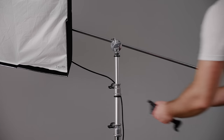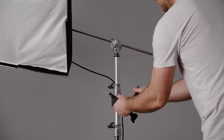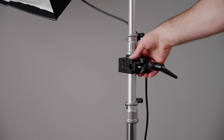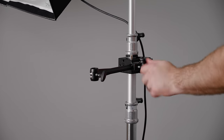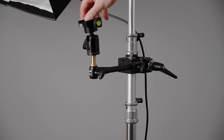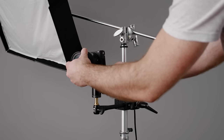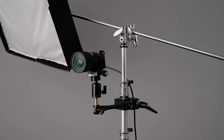With the light in place, we can move on to the camera, which involves adding our super clamp to the stand. Super clamps have a very specific attachment point that allows you to slot in the six inch extension. From there, add the included spigot, and finally thread on your tripod head. I'm using a cheap ball head. Next, add your camera and lens and you're done with the camera setup — very straightforward. Adjust it as needed.